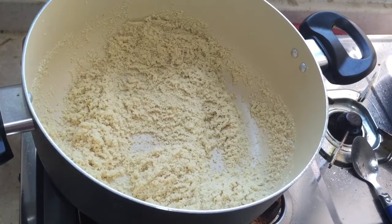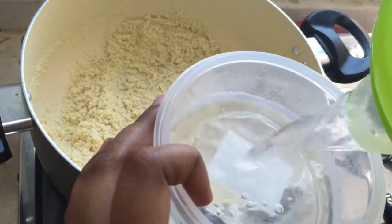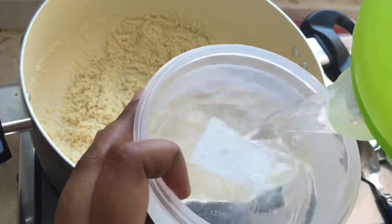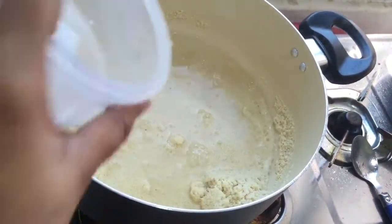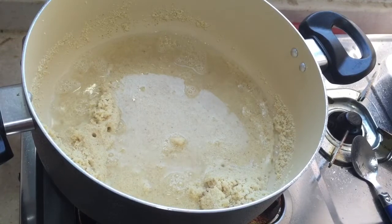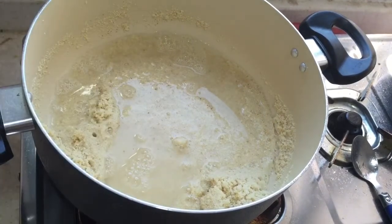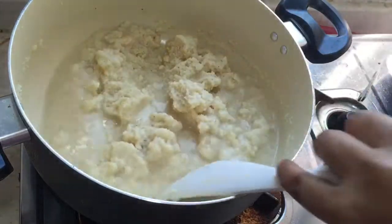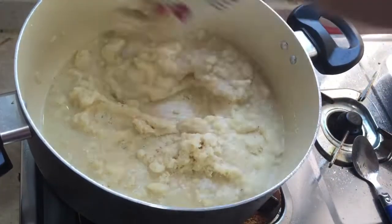The rawa turns to a light golden brown color. After that, for one cup of rawa you can add two cups of water. Add the water and mix the rawa evenly — the rawa should not get any lumps, so just mix it well.